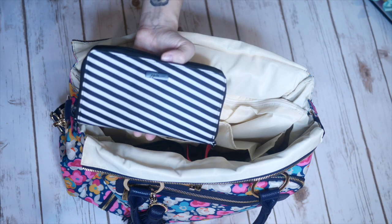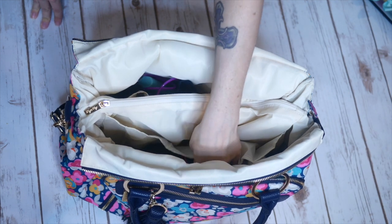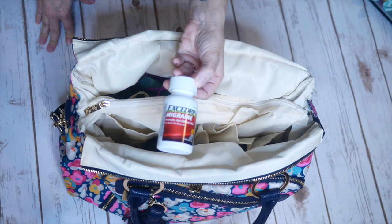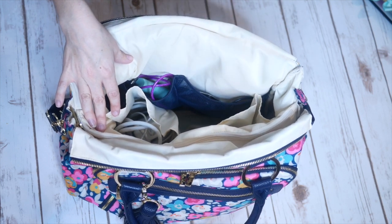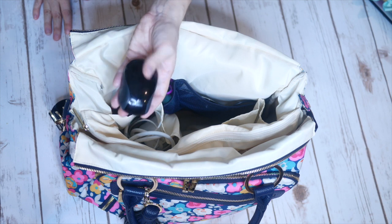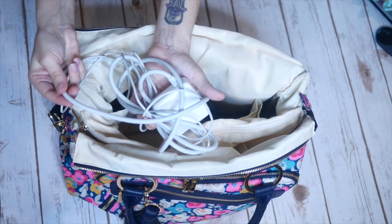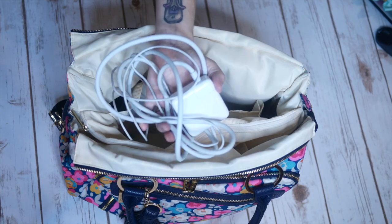In one of the smaller mesh pockets I have my Bluetooth earbuds so I can listen to music while I work, and next to that a big bottle of Excedrin Migraine — because migraines happen. The other side of the bag is pretty much 100% devoted to charging cables, because when you're going to a place like Starbucks there are never enough outlets. So I have a mouse so I don't have to use the trackpad, a portable charger for my cell phone, an external hard drive so I don't lose any work, and the charger to my computer along with a full extension cable — because you can never get close enough to an outlet at Starbucks.